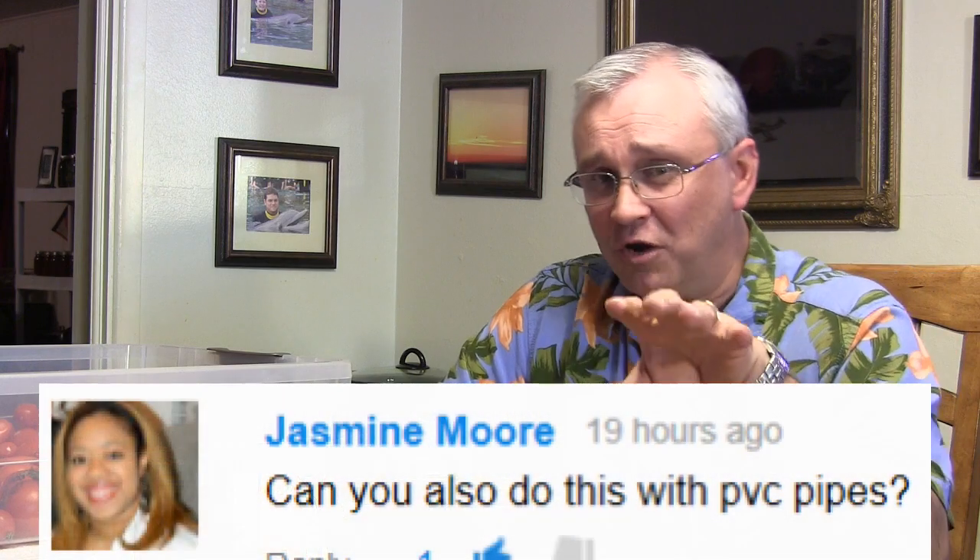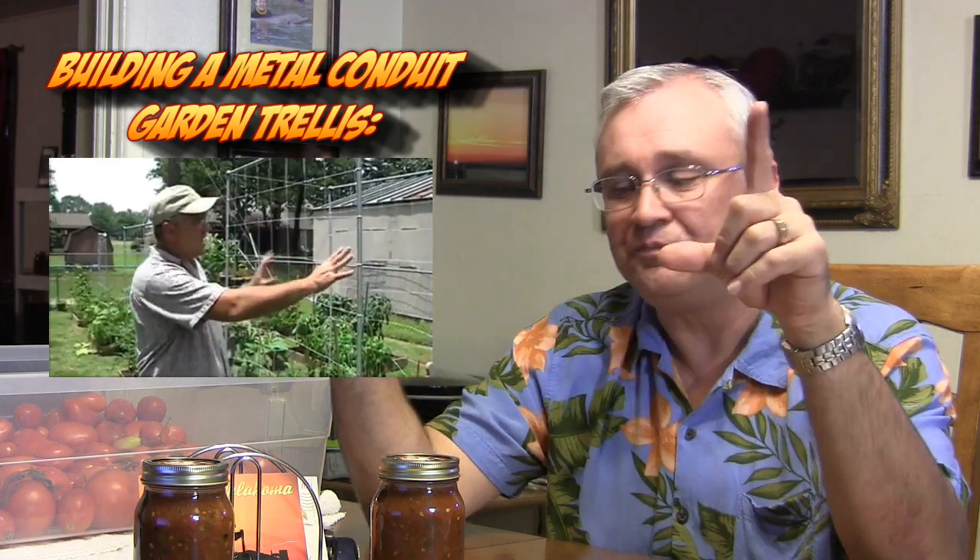Jasmine wants to know if a metal conduit garden trellis can also be built with PVC pipe. You can, but the problem you'll run into with PVC pipe is the bend — because that plastic, especially on longer runs, is very fragile and flexible. Put any kind of weight on it, especially far from the corner joints, and it's going to sag on you and could eventually pop out even if you glue it up. That's why metal conduit is best — it will last your entire gardening lifetime. The only thing you'll need to change is the netting, which you can buy at Walmart for about five bucks, getting around five by fifteen feet.